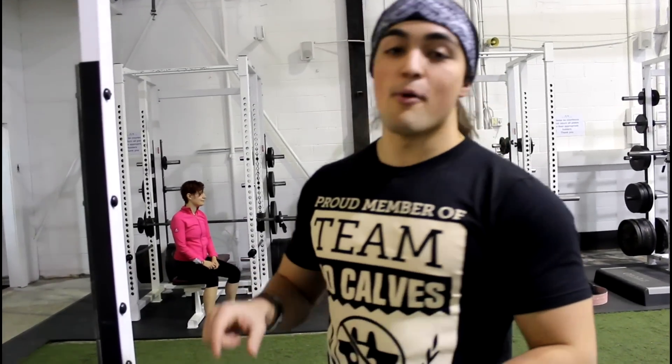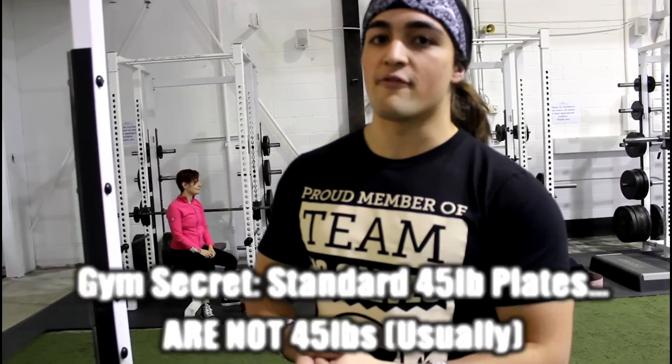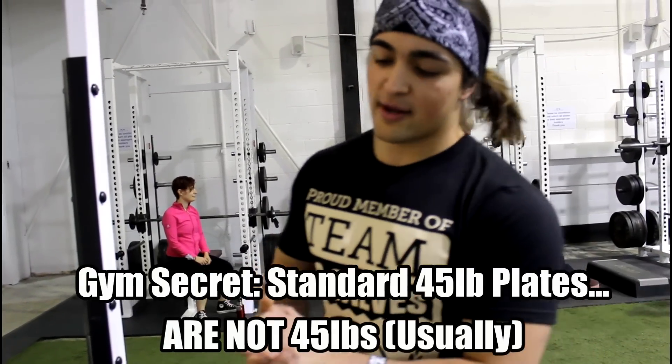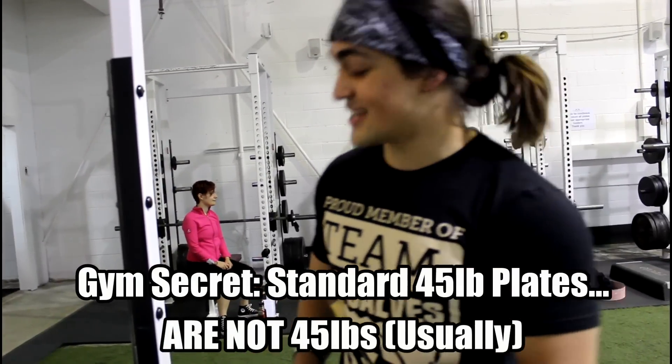What I'm talking about is the fact that most 45-pound plates at commercial gyms don't actually weigh 45 pounds. Now you might be thinking to yourself, what the fuck are you talking about? Well, a visual demonstration is in order.